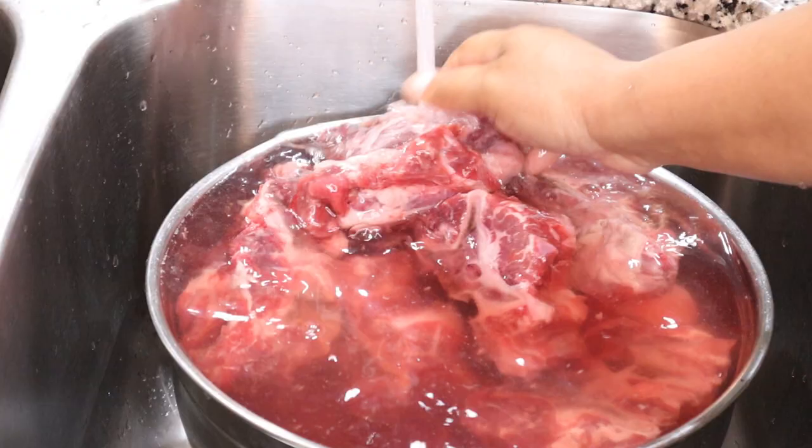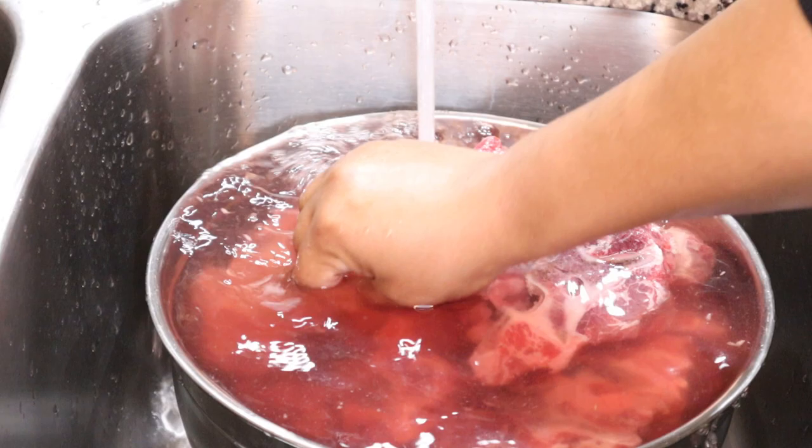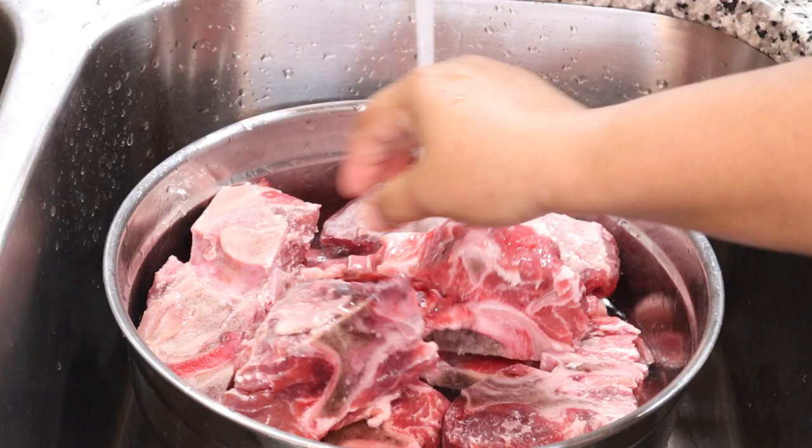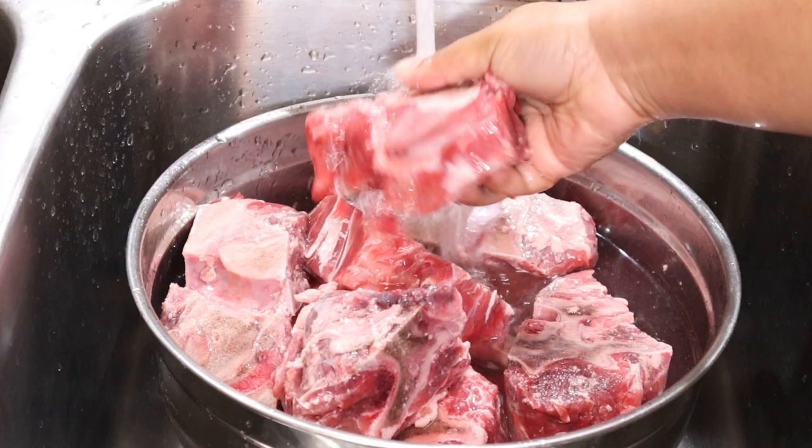I'm washing the beef neck bones in clean water, rubbing them to get any debris or extra fat off before cooking. I let them soak, pour it out, and add more water — I do this two or three times until I feel it's sufficiently clean. I always clean all my meat that isn't ground, so everything except ground beef or ground turkey gets washed.